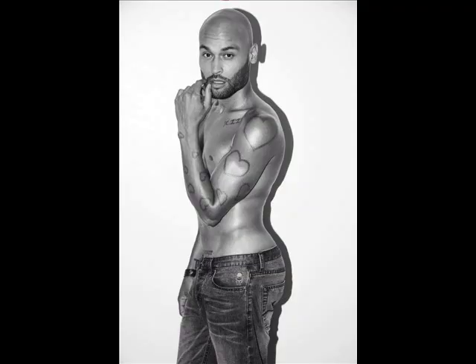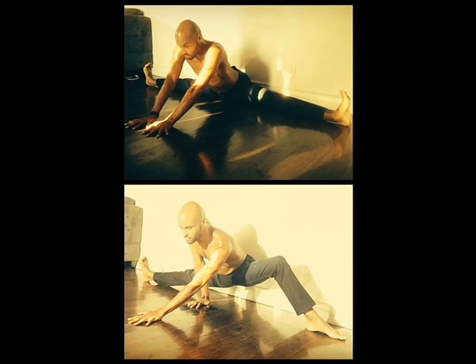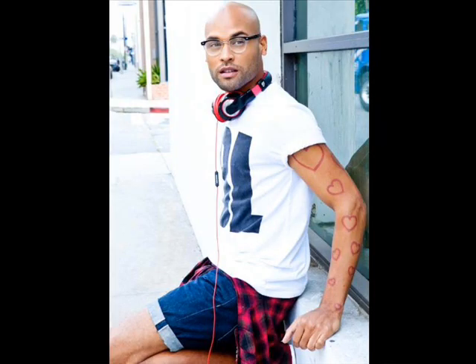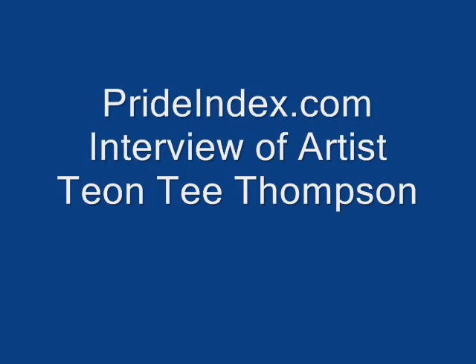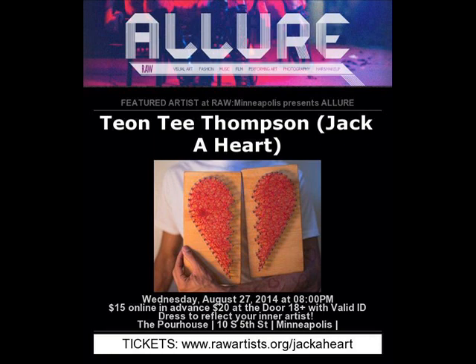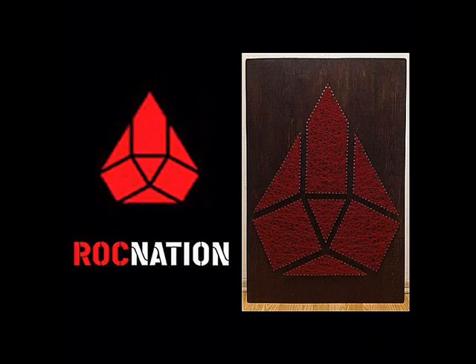I first became familiar with your work through a friend. I am often on the web looking for artists to interview for prideindex.com and I came across your work and was fascinated with it. It touched my heart literally. When I looked at Jack A. Heart, I said, oh, this is beautiful. I wanted to learn a little bit more about it, so that was the purpose of my reaching out to you. So basically you're saying that it's string art — explain exactly what string art is.